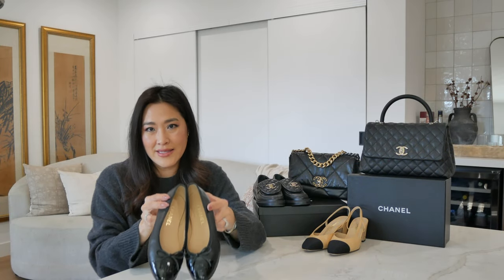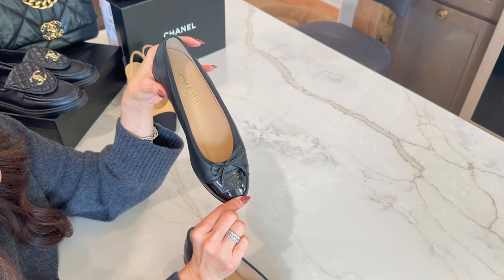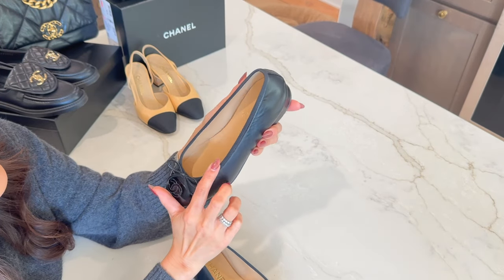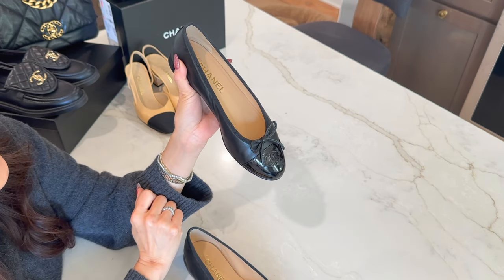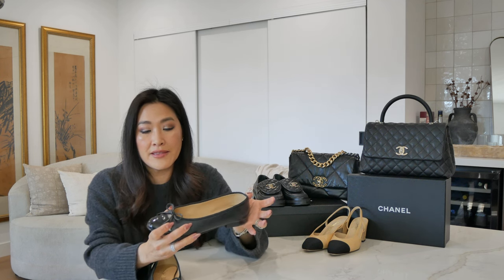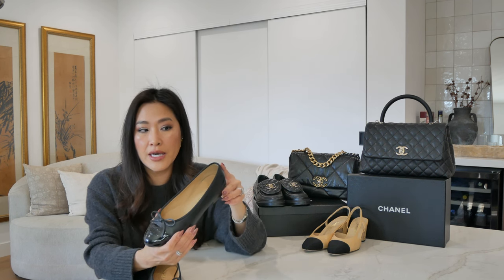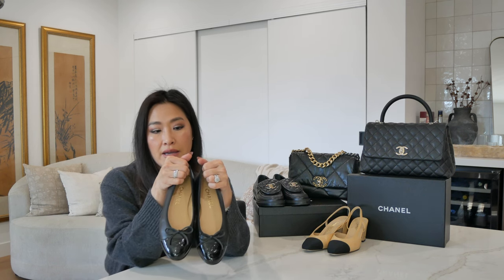Last but not least are the classic Chanel ballet flats — these are with the lambskin body and the patent leather toe box. This has the classic CC stitching in the front with the logo, and also has trim in grosgrain contrast and a little leather bow. In terms of sizing, these are size 37 and I would say that they run small. Considering it's a ballet flat that you'd want to wear fitted anyway, I thought a 36 and a half would have been great, but I found these to be on the smaller side, so a 37 fits me perfectly. I could not have gone a half size smaller — it would have been extremely tight in the front. So I'm glad I got the size 37.